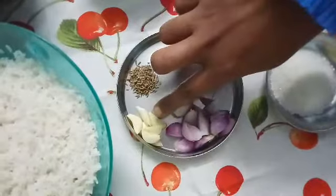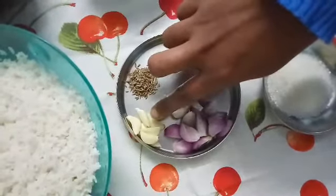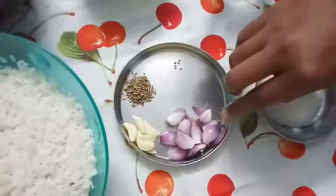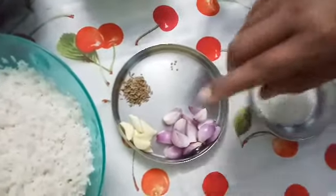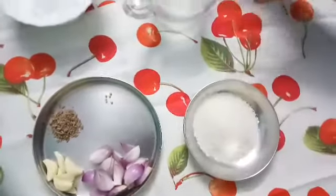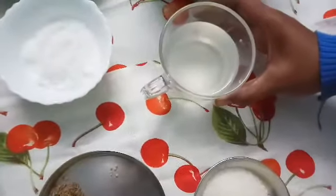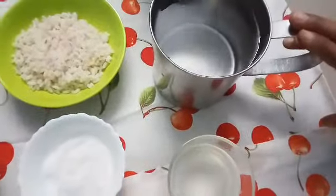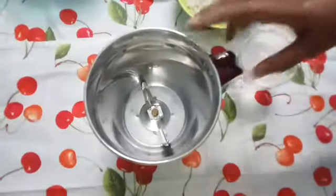I am going to add 4 teaspoons of sugar. We will add 4 teaspoons of sugar and put it in the silla of the rice.